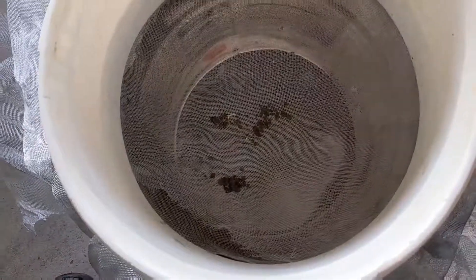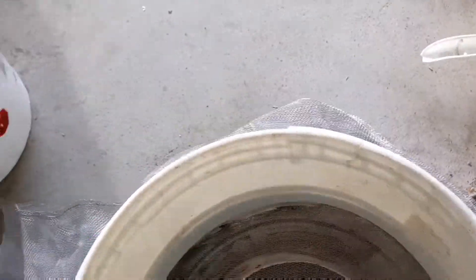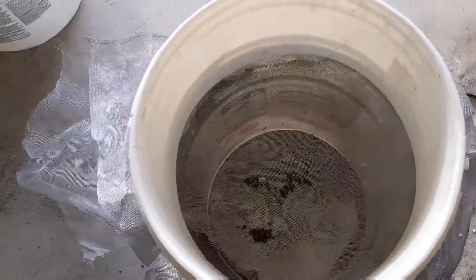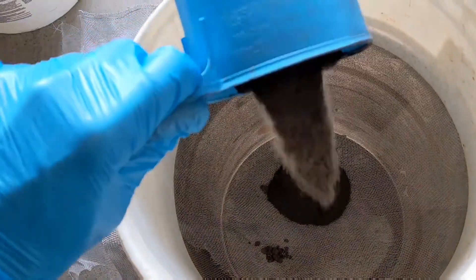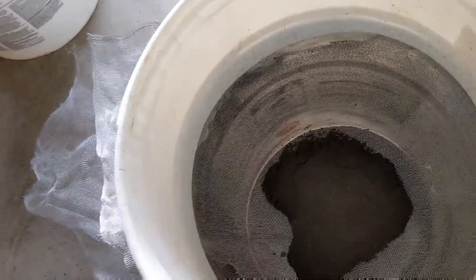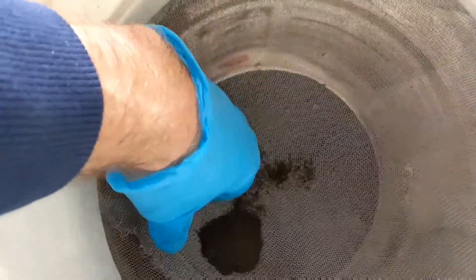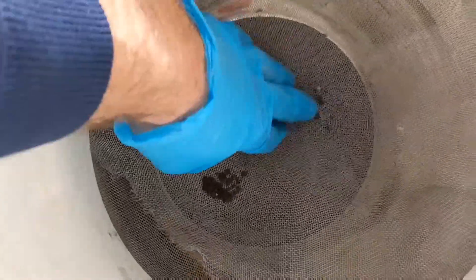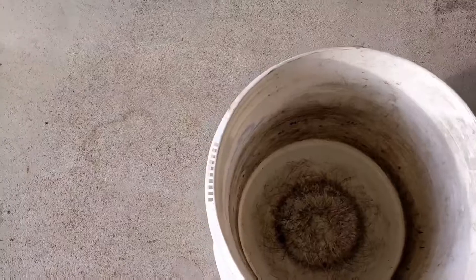Today I'm going to show you how I personally mull my sand at home without a muller. After every cast I run the sand through a screen to break up all the clumps. This sand I'm demonstrating has already been screened, so there are no clumps.